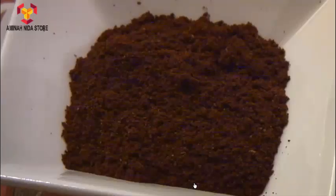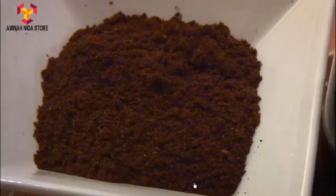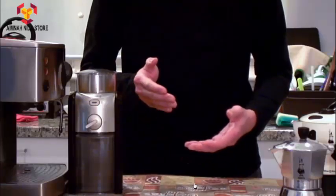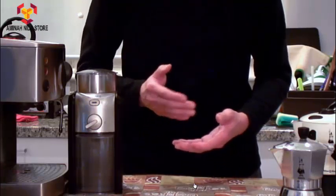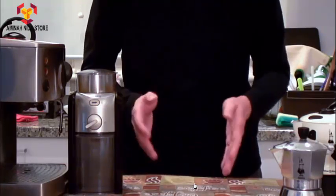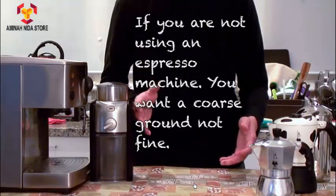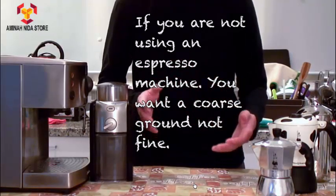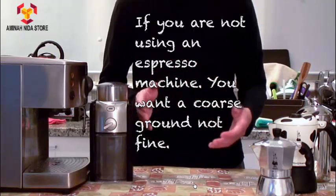You want to be able to grind your coffee so that it's about the consistency of salt. Do take note though, depending on your coffee machine, you may be able to get away with a finer grind, which is better. Or you may actually have to make it slightly coarser because your coffee machine doesn't have enough pressure to push the water through the coffee powder. In the video where I explain how to make an espresso with a coffee machine, I will explain how to know if your coffee grains are too fine or not.